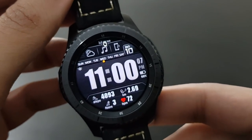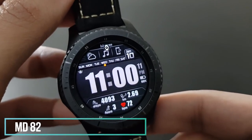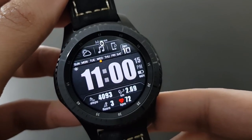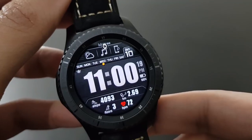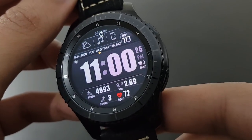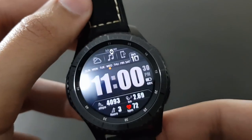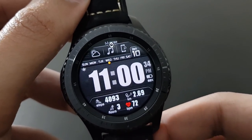The next watch face is MD82, with a beautiful big digital look. If you want a quick look at the time, this is the watch face for you. It's a beautiful and elegant watch face from the same developer, Matthew Dini. Try it out on the Samsung Galaxy App Store.